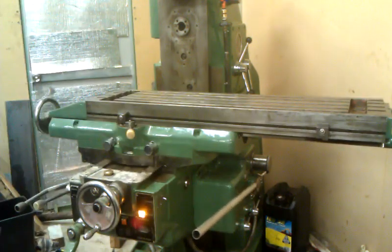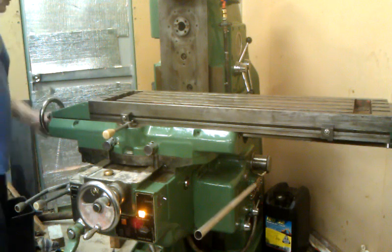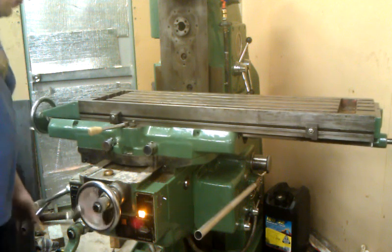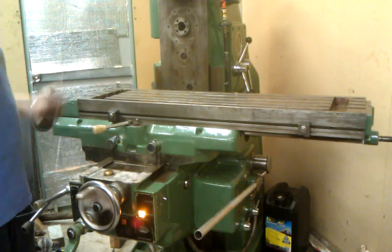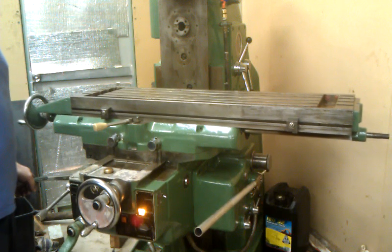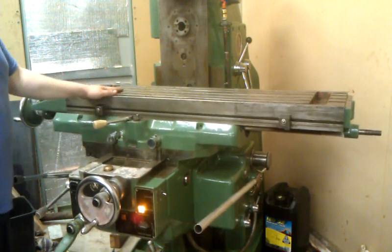There's a bit of noise when the dog box re-engages. It stops it a bit. We can run the Z with either the X, the Z, or the Y.